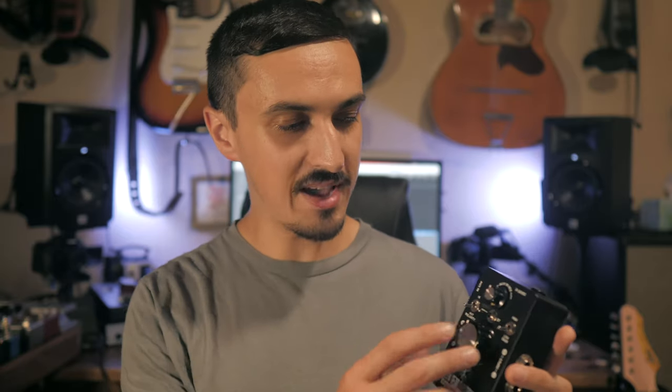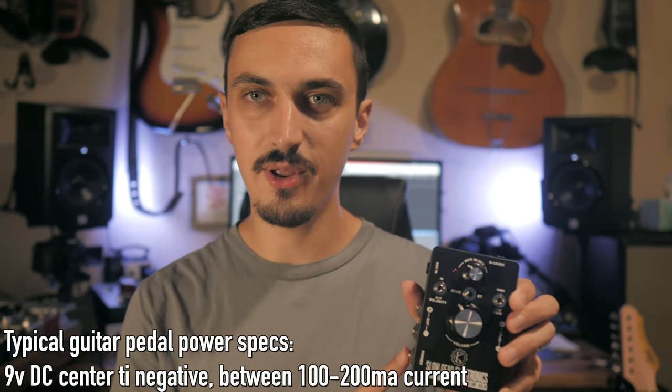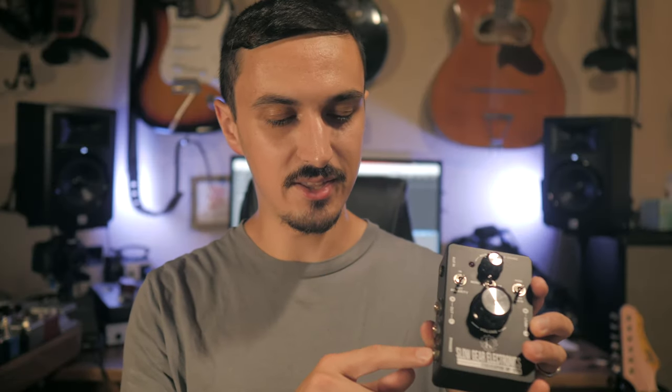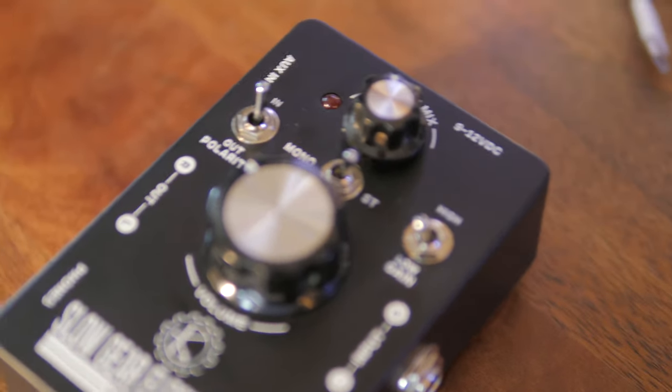Other than that, just a big master volume. And this up here is actually an input volume for an auxiliary input, which I'll show you in just a second. There's no great way to test how the headphone amp sounds, so what you're going to be listening to is just the right and left out. If I sent this through a headphone amp and compared it with a signal not sent through the device and through another preamp, I don't think it would be a fair representation — I wouldn't be matching the impedance properly.